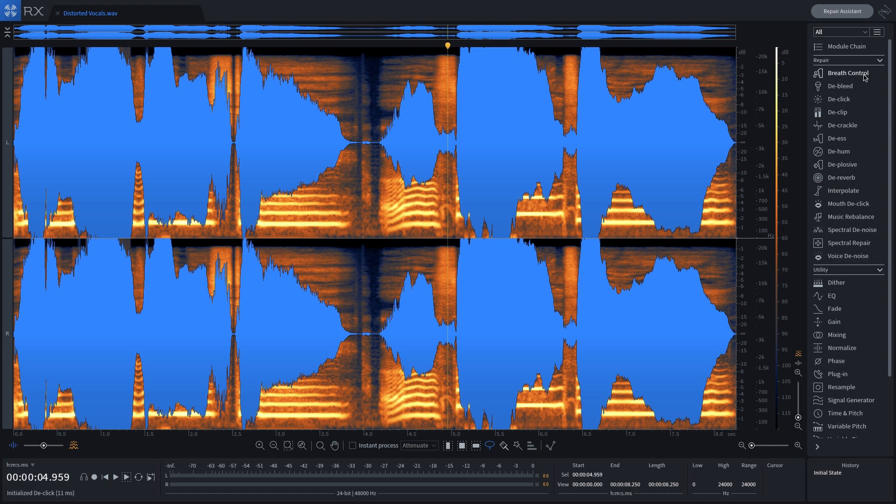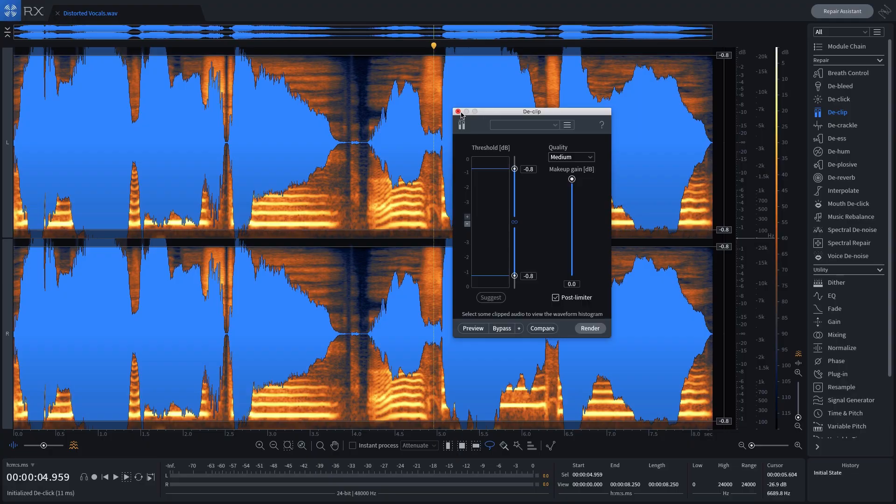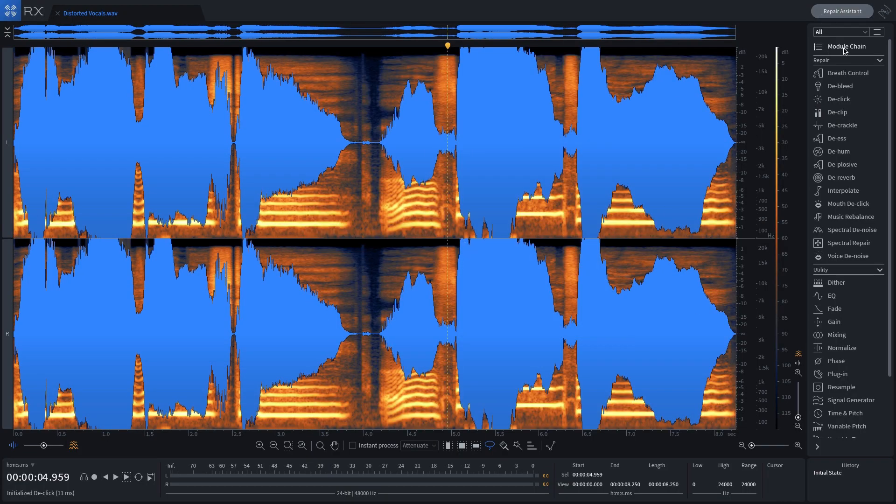There are a couple of ways to use this plugin. If your audio only has one problem — like in this case where we just want to fix the distortion — you'd come over to the modules on the right and click de-clip. If your audio has multiple problems, like removing clipping plus pops and clicks, you'd come up to the top where it says Module Chain and add different modules to create an audio repair chain. My favorite way to use this plugin though is definitely with the Repair Assistant — much like Ozone's Master Assistant, it's a handy feature that really gets you most of the way there if not all of it.